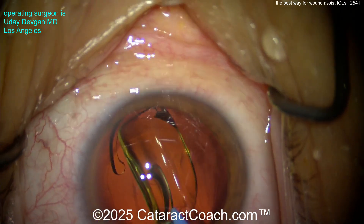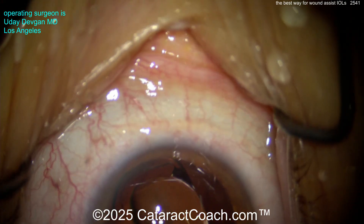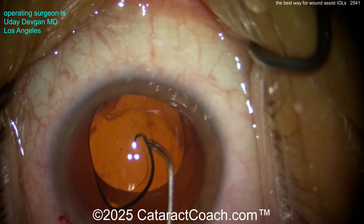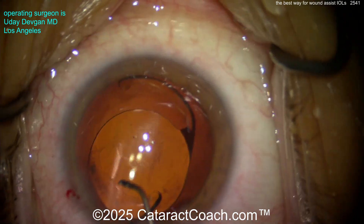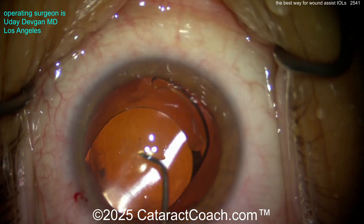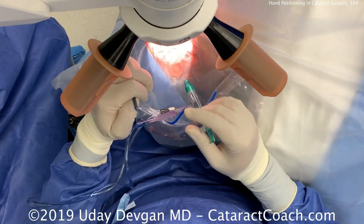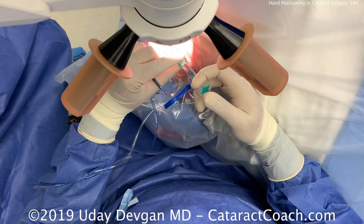The big challenge is when you use a two-handed injector — both your hands are on the injector, so the tendency is to shove the eye into the nasal canthus. You don't want to do that. A little bit initially is fine, but as soon as the lens starts to go in the eye, get it back to primary.